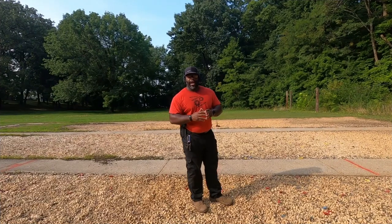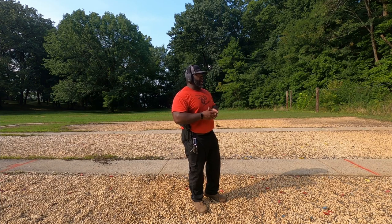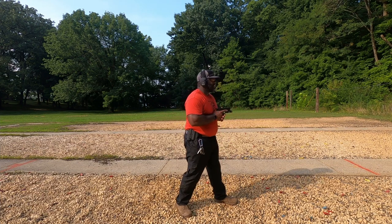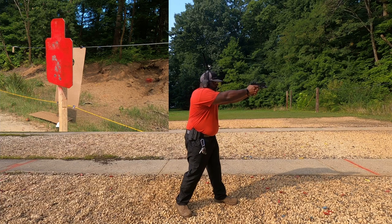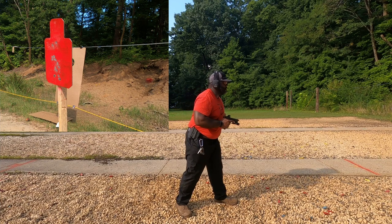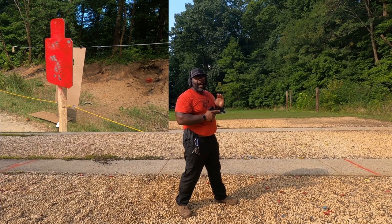I've got my Glock 19 out here with the Holosun on it, using 115 grain bullets. We're out at the 10-yard line, and this is how I started with the red dot. When I first got it, I just took it out and shot it - I didn't unholster or anything like that. Just from stance, I'd go and find the red dot. I also made sure I could follow that dot after recoil, so after firing a few shots and getting used to it, I would double fire.